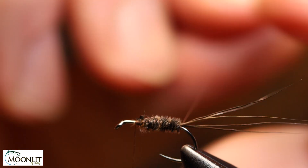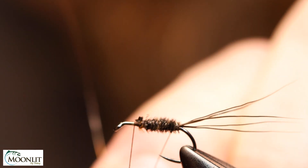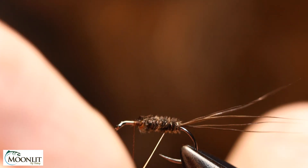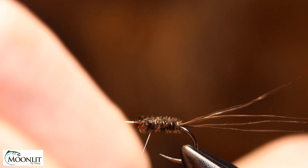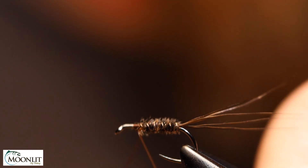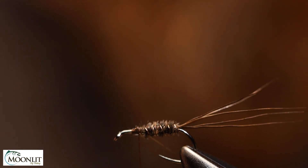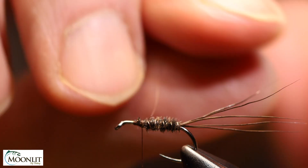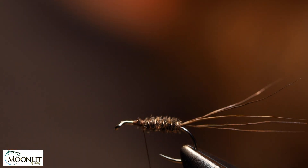For the rib I'm going to counter-rib, wrapping opposite the direction I was wrapping the body — just for a little bit of added durability. I go a turn behind and then a couple of turns in front, and now I'm in position for the post. I helicopter the excess wire off.